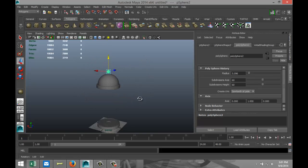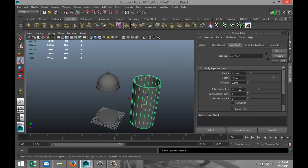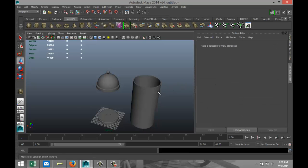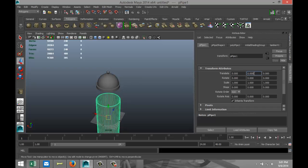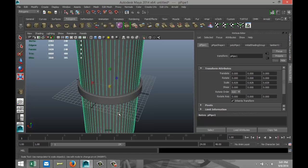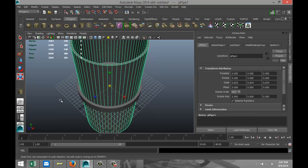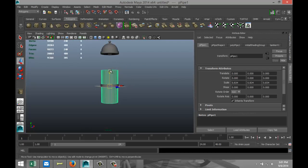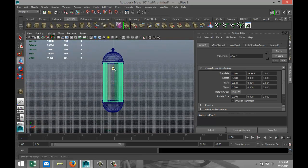Next we are going to create the glass cylinder, so we're going to create a polygon pipe, pull that up, go to the attribute editor and change subdivisions to 60. Set translate values to zero, hit R to scale it in until it aligns with the groove that we made. Pull that up and scale it down just a bit — something like that.